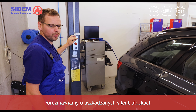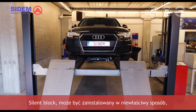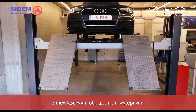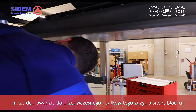We'll talk about broken silentblocks due to incorrect installation with preload. A silentblock that is being installed in the wrong way — meaning the parts are not tightened at the right moment or with the right torque — results in an installation with preload. You should avoid this because preload will lead to a silentblock getting prematurely and completely worn out.